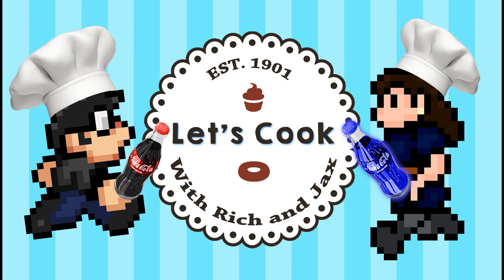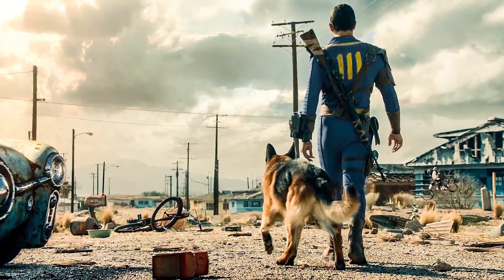And now, let's cook with Rich and Jax. Hello and welcome to another exciting episode of Let's Cook. I'm Rich. And I'm Jax. And my Fallout obsession has no bounds. Guess what we're going to make today? Nuka-Cola.